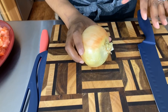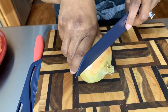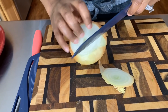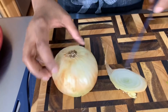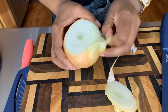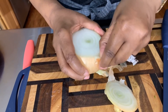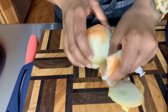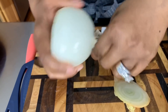Now that we have our eggs cooking, our noodles cooking, and we've started to chop up the veggies, let's get started on this onion. I pray that this onion does not make me cry — I don't want to cry today. Someone laughed at me the last time I said that and said they could see me singing 'I Don't Want to Cry' by Mariah Carey. After I read the message, I couldn't stop singing that song. It was so funny — that's a good song!